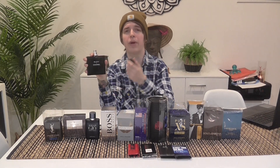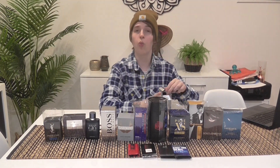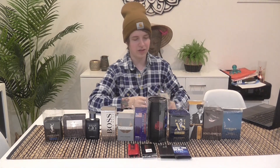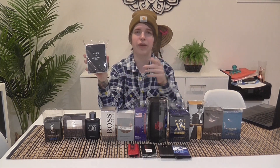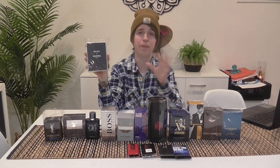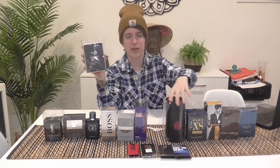People say there's wood but you only smell it in the dry down — once it dries down it becomes a lot better. But the projection and longevity are terrible — lasts three hours max on your clothes. It is a nice fragrance, something you'd like to smell on someone else. Way too overpriced. I'd only give it an 8.5 out of ten — it's not original, doesn't smell unique, smells like cleaning products or lemon. There are so many fragrances that smell like lemon and wood, and this is not better than the others.